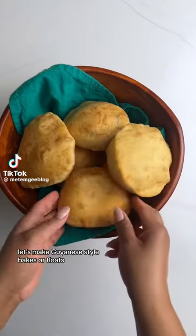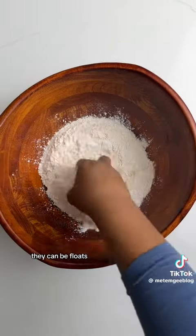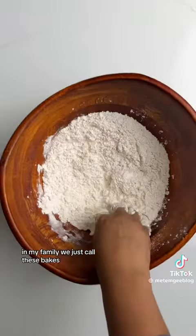Let's make Guyanese style bakes or floats. Many people call these differently depending on what their family says. They can be floats, float bake, fried bake, or simply bakes. In my family we just call these bakes.